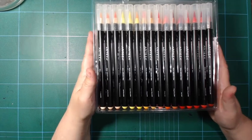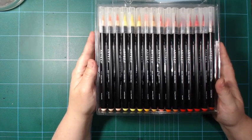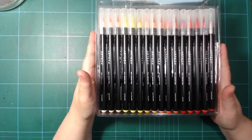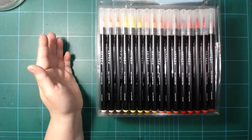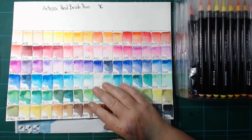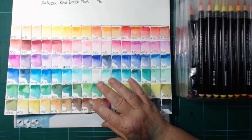I'll turn off the camera while I swatch these and come back to do a drawing. That took about an hour and some to swatch them all out, and I'm really excited about these because I really like the color selection.